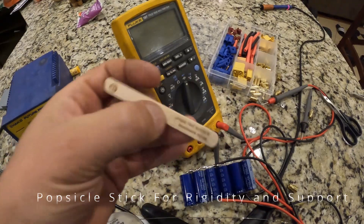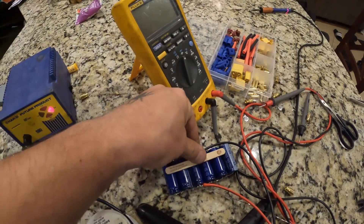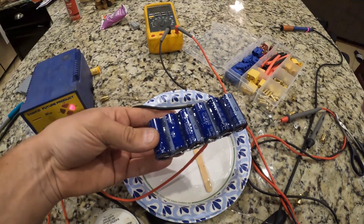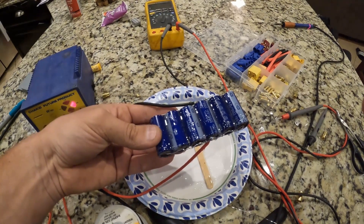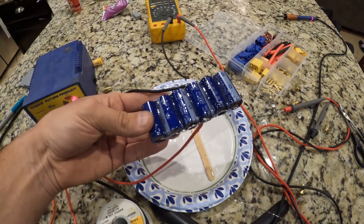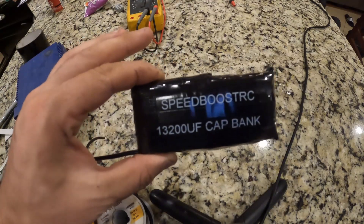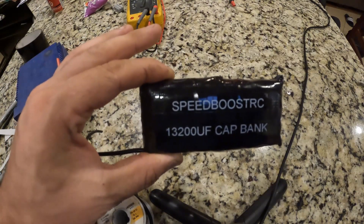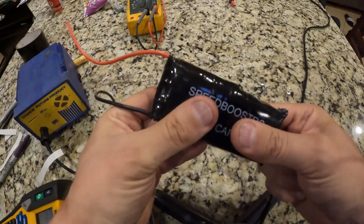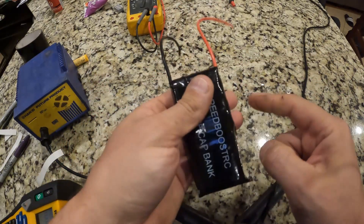Popsicle sticks — they will work perfect. All this needs to do is just keep it kind of rigid, so we'll just glue them right there. I put epoxy on one side of these, and that epoxy will also help stiffen it up. I'm going to put one popsicle stick on each side and then wrap it all in some black duct tape. So here it is guys — my 13,000 microfarad capacitor bank made by me. A nice little solid pack, reinforced on both sides, all epoxied together with high quality capacitors and flying leads at the end.